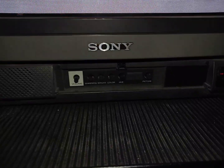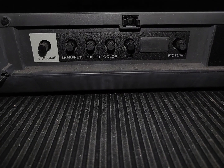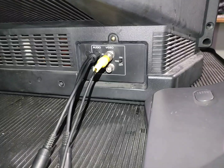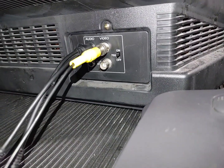It does have a speaker, so that makes it at least a little TV-like. But as we make our way around to the back, check this out — there are BNC connector ports on the back of this TV slash monitor.